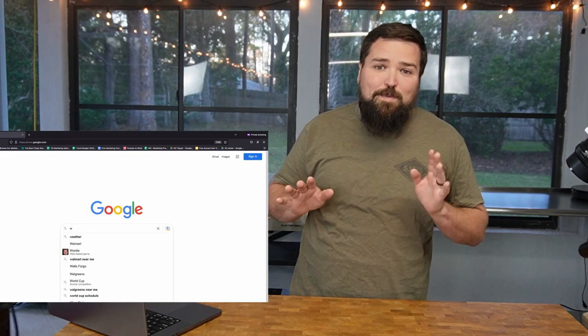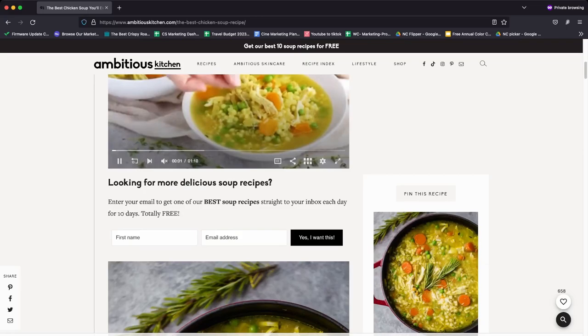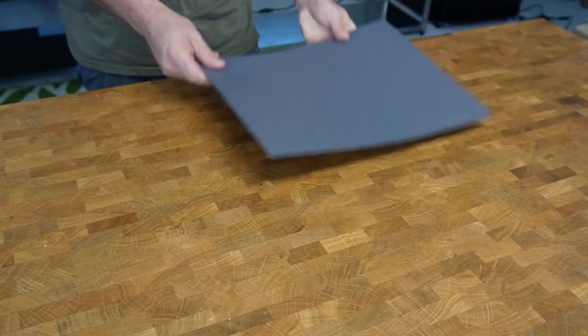Let's go ahead and Google world's best chicken soup and see what we come up with. So it looks like the result is from ambitiouskitchen.com, and it looks pretty good. It's interesting — it's got couscous in it. And a bunch of other interesting ingredients. Looks healthy. Healthy's good. It's a new year, we're all watching our waistline, and we're going to get started by prepping the ingredients.